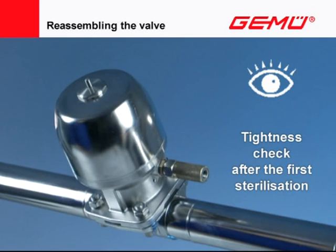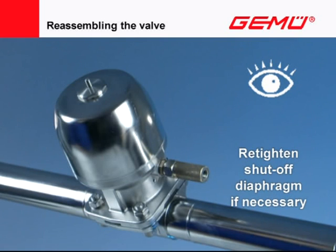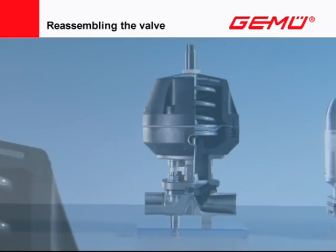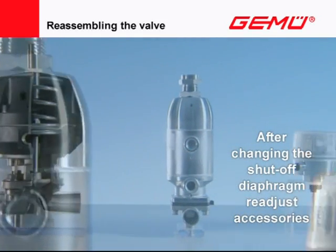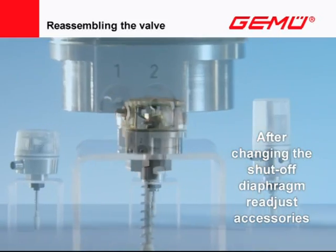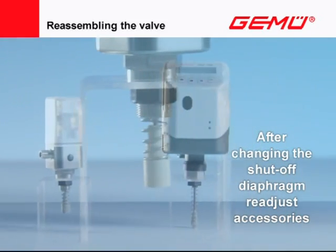We recommend checking the valves regularly in operation. After each time the diaphragm is changed and the shut-off diaphragm re-tightened, the position of the opening limits and seal adjusters, travel sensors of electric position indicators, as well as position and process controllers must be checked when putting into operation and, if necessary, readjusted or recalibrated. Always follow the operating and assembly instructions for this.